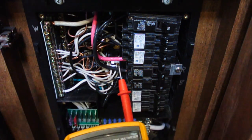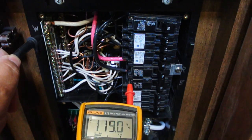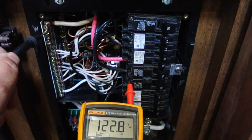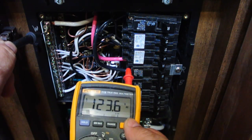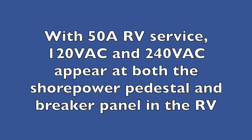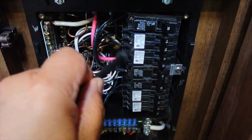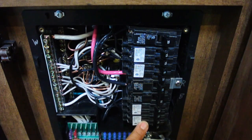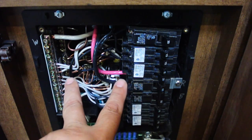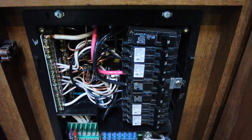Going from the neutral to one leg, we have 120 volts, and neutral to the other leg we also have 120 volts. So we have 240 volts coming in here to the main breakers, but then we have two legs that go down to these breakers. These breakers are all using half of the 240 volts. It's going to be easier to explain this on a piece of paper, because I think you'll find a couple of things that are interesting.